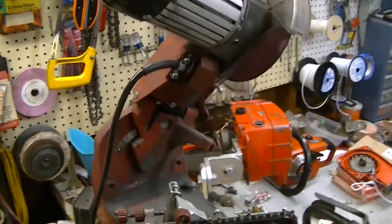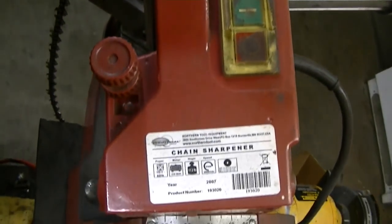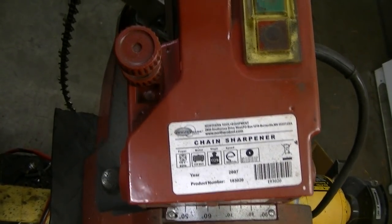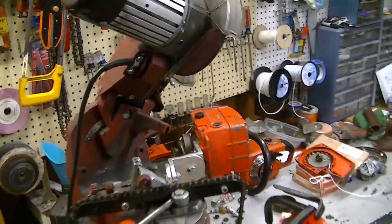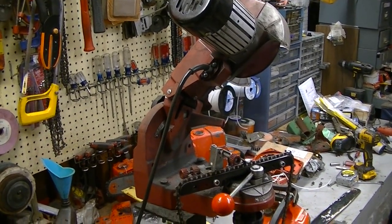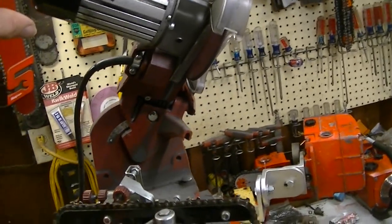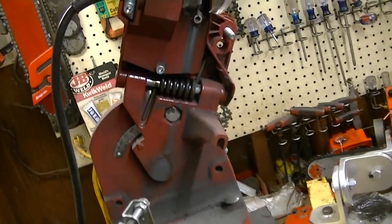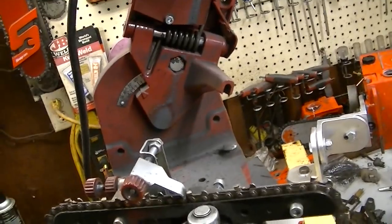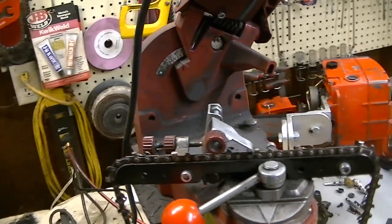This grinder — I don't remember the exact model, but it doesn't really matter. If you've seen the Northern Tool catalog, you've seen this grinder. It's a clone of the Oregon 510 or 511. A lot of the parts interchange. I've literally ground hundreds of chains on this thing. The only part I've ever had fail is the tension spring, and the replacement I used was from an Oregon model. It's a nice one.